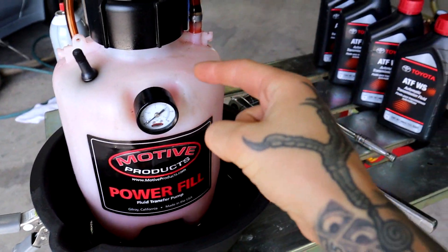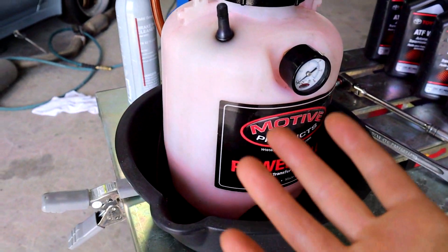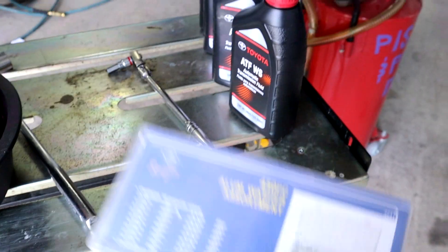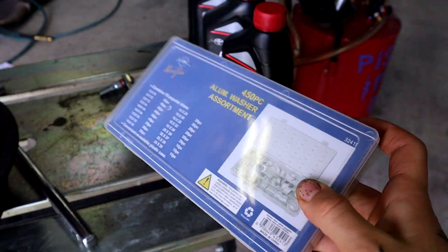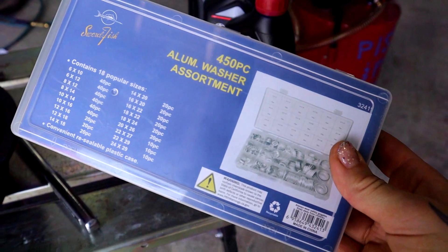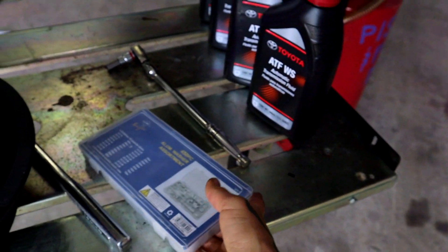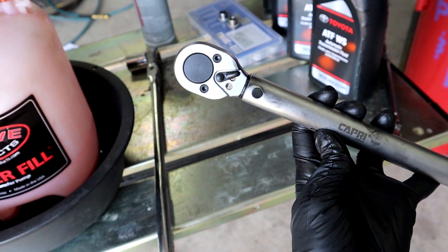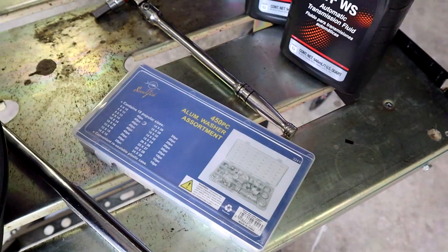You're going to need about four of them. Then I have this lovely little fluid transfer pump — I'll link it in the description. You can also just use a regular hand pump which will take a little longer. Lastly, I have a crush washer assortment — it's a lot easier and cheaper to buy them in bulk than get them from the dealership. We'll be replacing the drain plug washers when we're done. And I almost forgot — you should definitely always have a torque wrench.